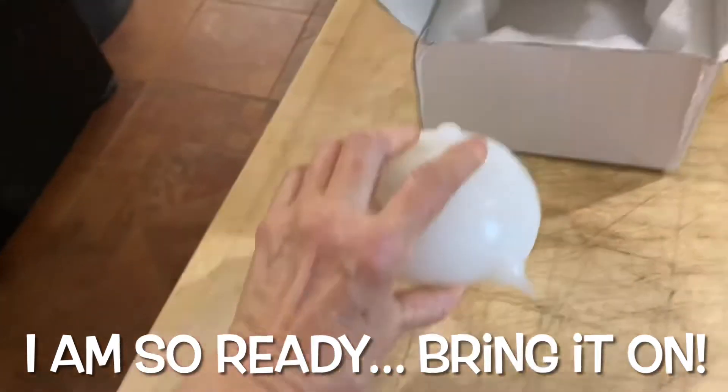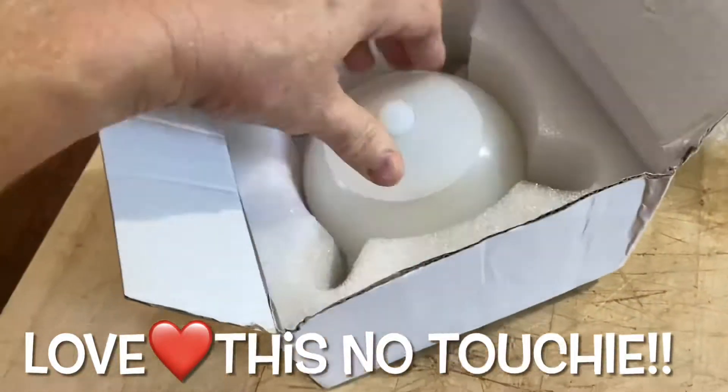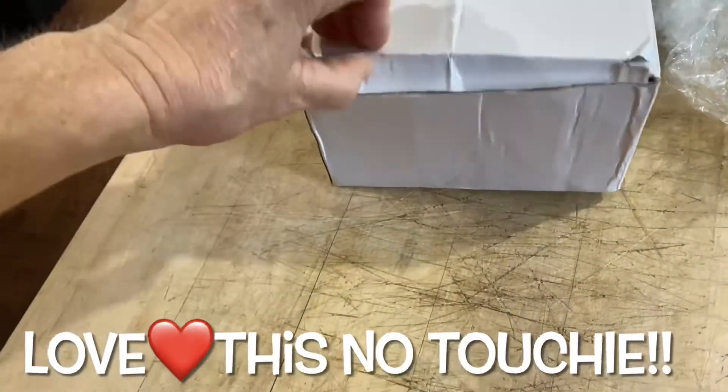Everybody, this is wonderful — I'm excited about my doggie bubble! I'm so excited to put it right here, keep it safe. No dogs are getting into this. It's going into dog storage until we have little newborns. Thank you, thank you — we love you!